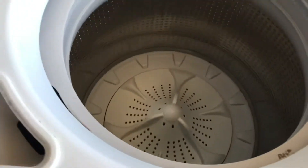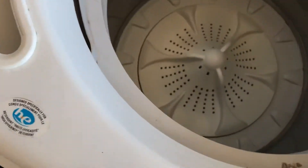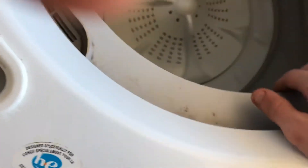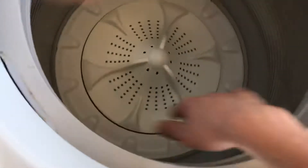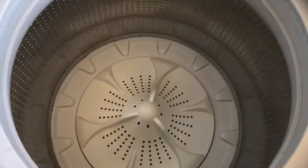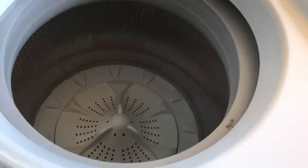You could hear that it's noisy. Yeah, you can definitely hear it's noisy.